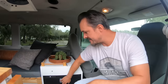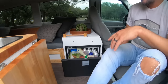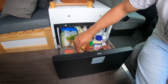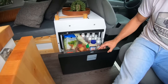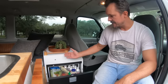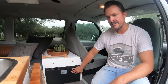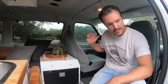Moving on, we have a 40-liter drawer-style fridge with plenty of room for beverages and food. This is a fridge or freezer — you can set it to freeze everything or keep it as a fridge. It works great right next to the captain's chair for quick access, and if you have sodas or cold waters while driving, you can easily grab those.